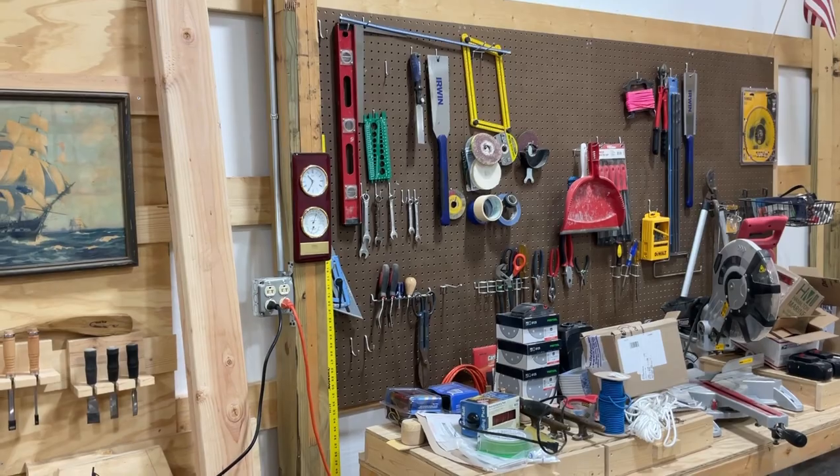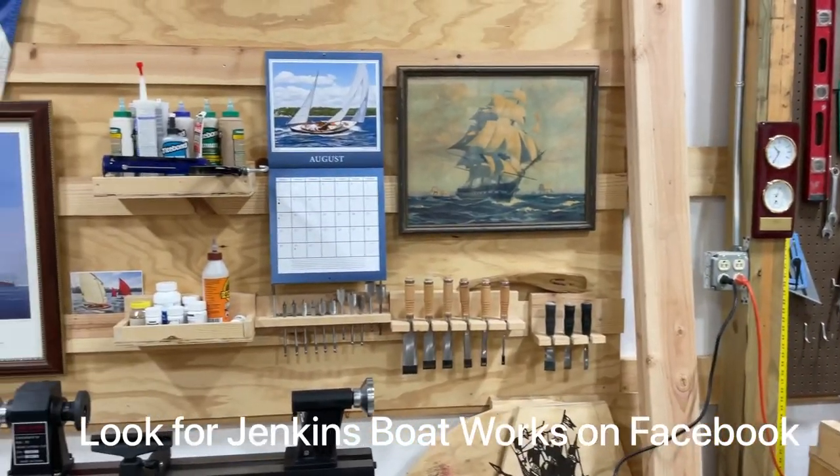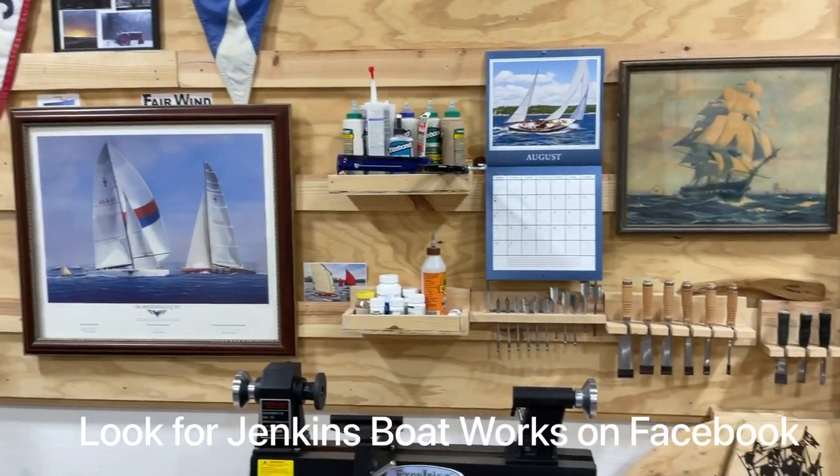It's looking good. If you like the video, remember to like and subscribe. We'll see you next time.